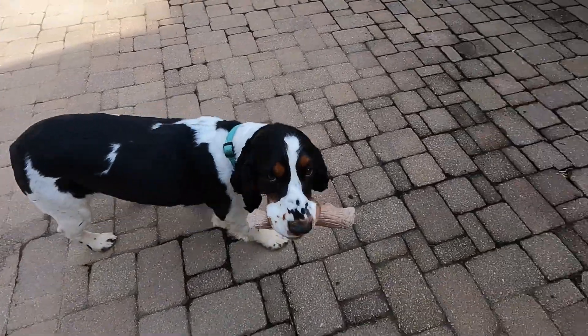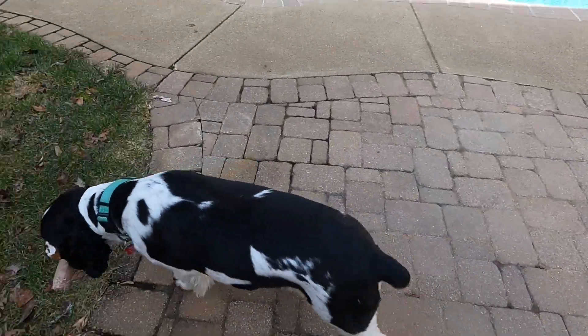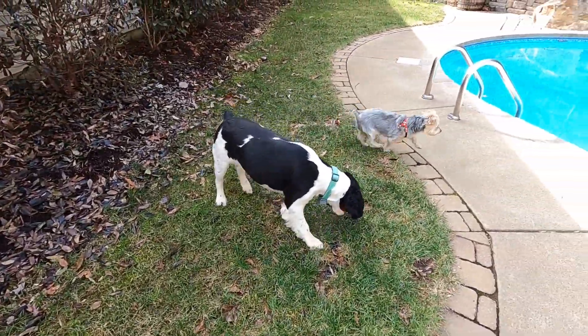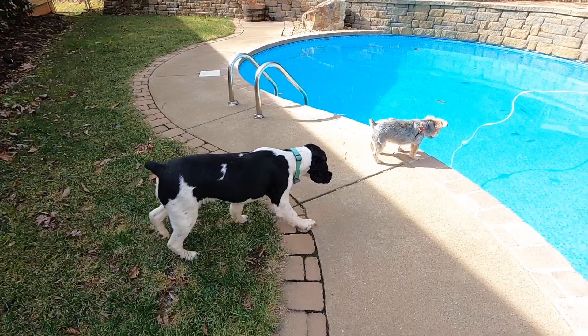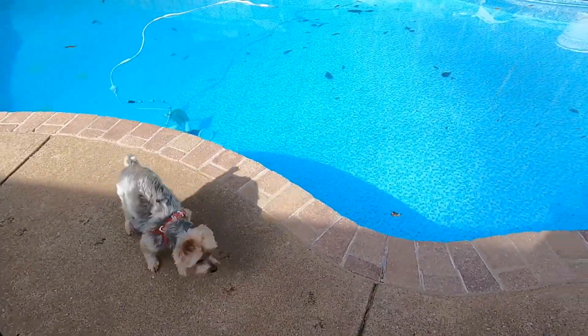Are you proud of Mama for doing four miles with no walk intervals? As you saw, we did a lot of treadmill stuff this week because the weather was so nasty. But yesterday it was just so cold that I didn't have any willpower to go outside, but today I did.